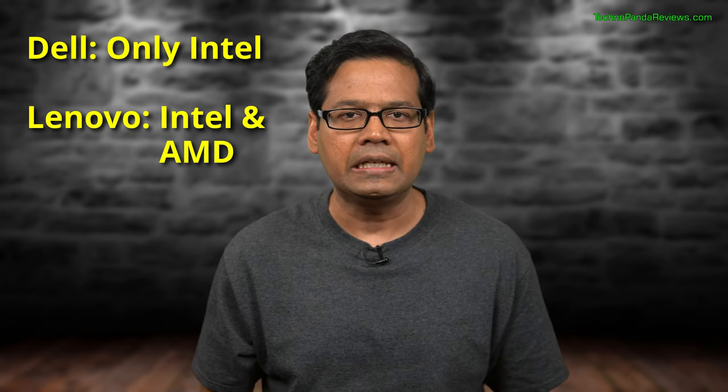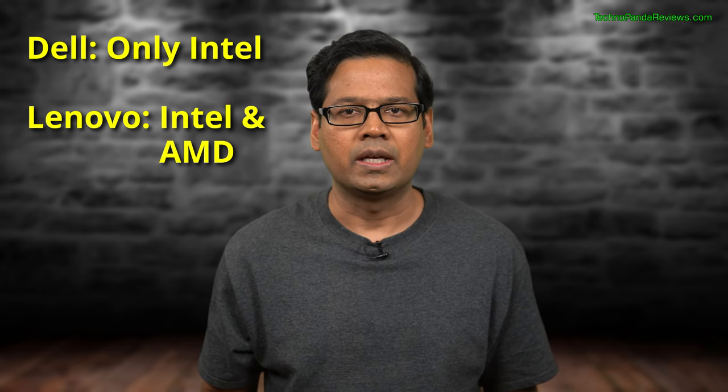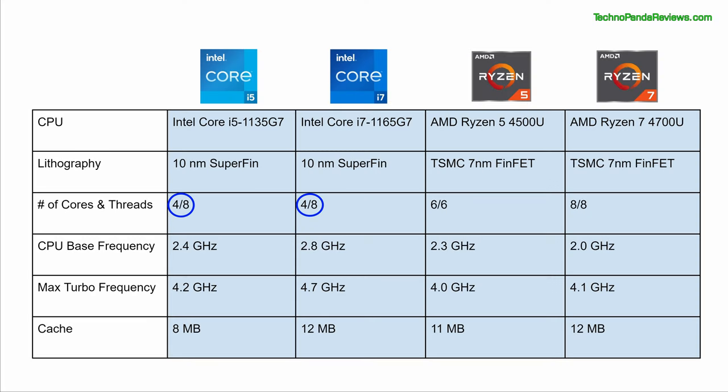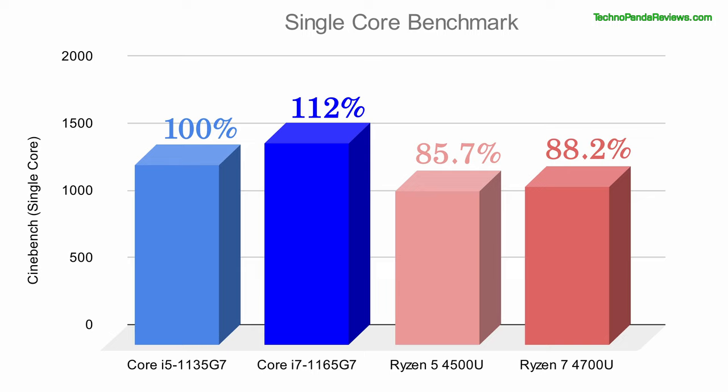When it comes to CPU choice, Dell Inspiron 5406 restricts you to 11th generation Intel CPUs. Lenovo Flex 5, on the other hand, comes in both 11th generation Intel as well as Ryzen 4000 series mobile CPUs. Here is a chart showing the key differences between these CPUs. The biggest difference is in core count: Intel Core i5 and i7 are quad-core CPUs, while AMD Ryzen 5 and Ryzen 7 are 6-core and 8-core respectively. Intel chips offer hyper-threading, which doubles the number of threads — a feature disabled in Ryzen mobile processors. So the Intel Core i5 and i7 have 8 threads, versus 6 threads in the Ryzen 5 and 8 threads in the Ryzen 7. Let's take a look at the Cinebench single-core benchmark.